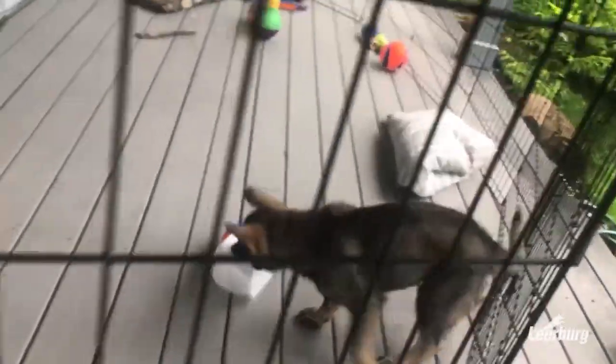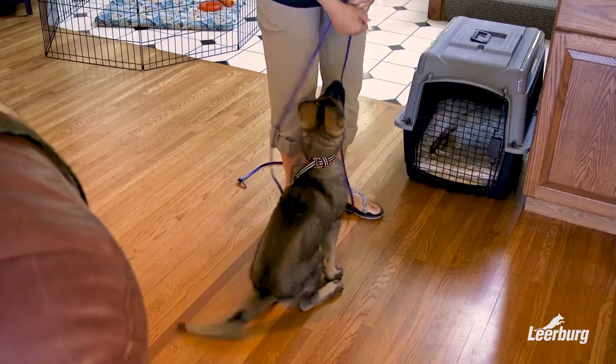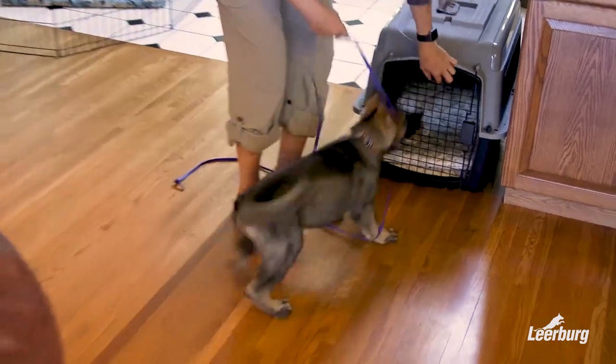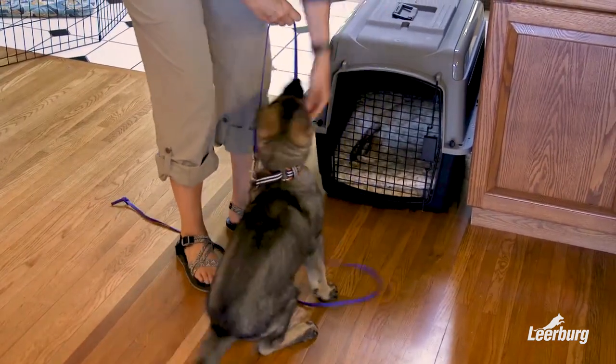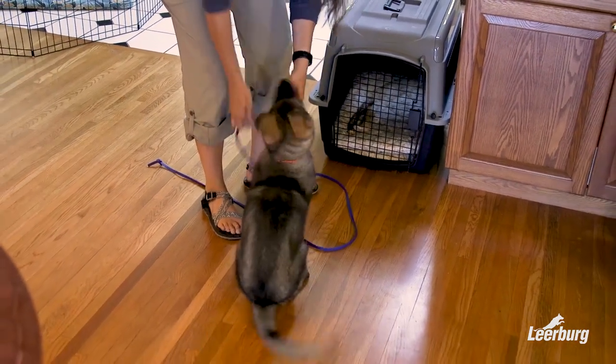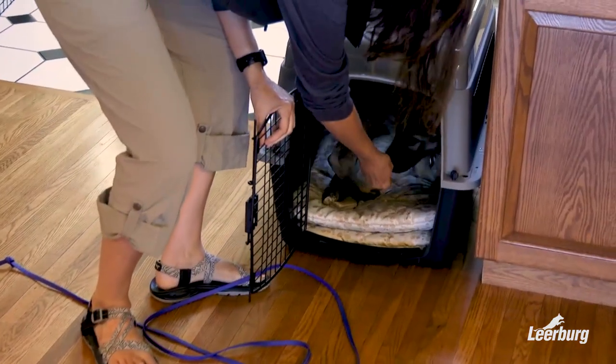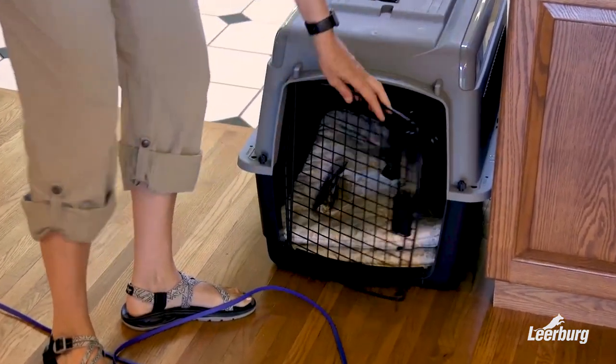The rule on using an X-Pen is: if you're sitting with the puppy and the phone rings and you have to go in the other room, you take the puppy and put it in the crate, or put a leash on it and take it with you. If you have to go to the bathroom, put a leash on it, take it with you, or put it in the dog crate. If you leave a puppy in an X-Pen and it climbs out even one time, you will never get that puppy to reliably stay in an X-Pen as an adult dog.